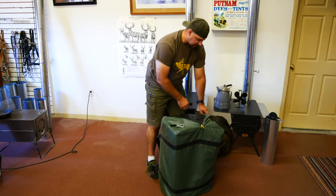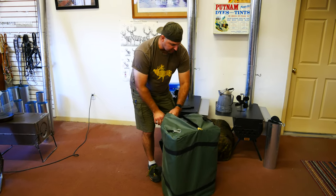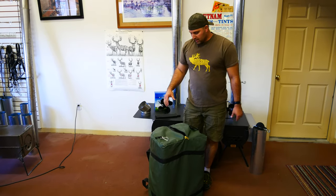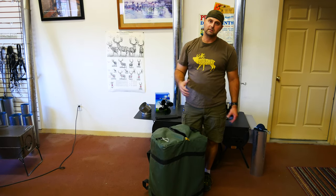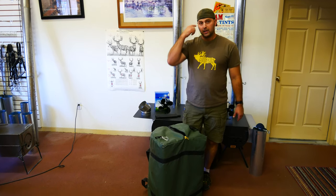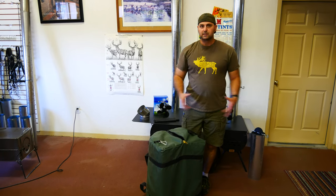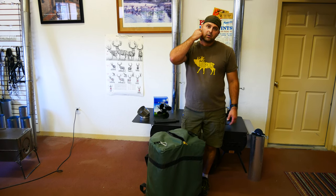Our stove bag is made of an 18-ounce vinyl coated nylon. It's got a zipper that goes around three sides, handles on each side, and handles on either end. It's a really good purchase. In the past what I've used is just a regular old contractor bag to keep the ash and soot and dust in my stove so it didn't get in the bed of my truck. But this is fantastic because it's going to keep all those things contained in one package and it's going to make it easier to carry with the handles.